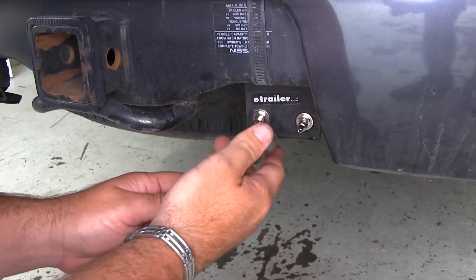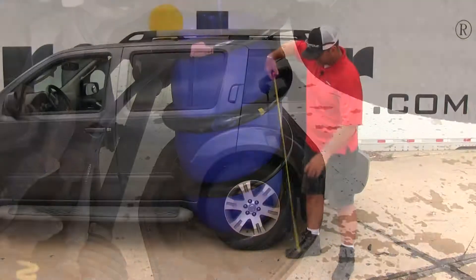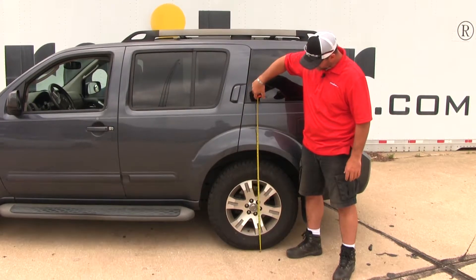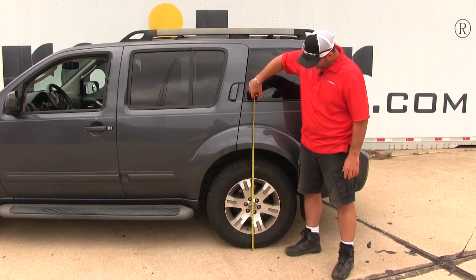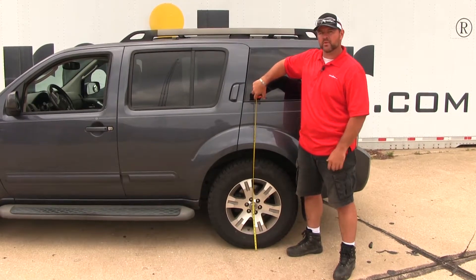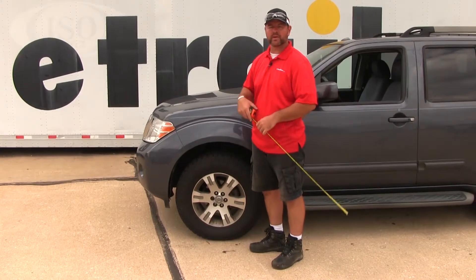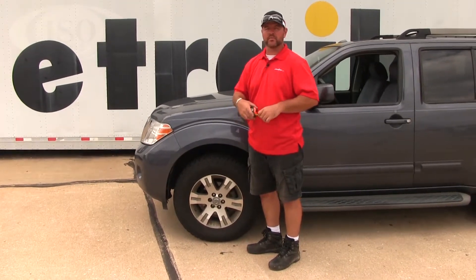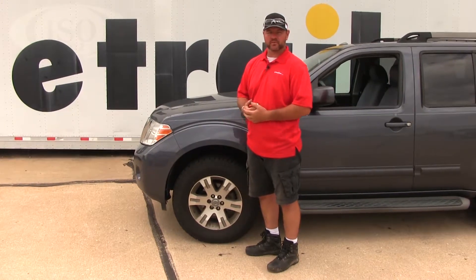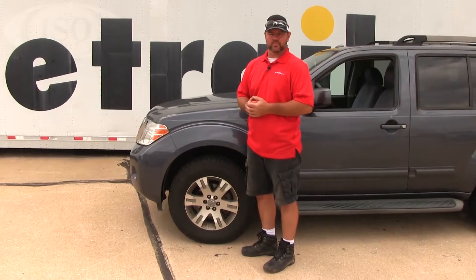With our airbags installed and the same amount of weight, we've added about 30 psi to each bag. We'll take another measurement at the back — and we're back up to our normal ride height. Up front we have the same measurement, so we're back to normal ride height. This eliminates unnecessary wear and tear on our tires, braking issues — our headlight beams are back to normal and our steering is back to normal.